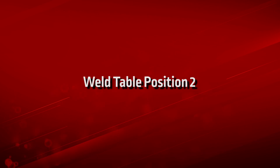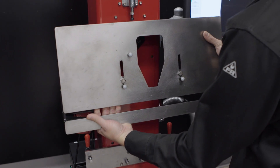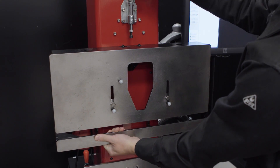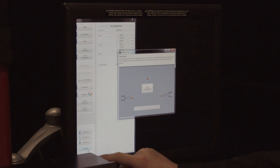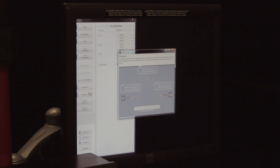Weld table position 2. Next, reposition the weld table to position 2 and lock it in place using the top red handled clamp. Press Position 2 and then press Calibrate. A new pop-up screen appears — press Start Calibration to calibrate position 2. Position 2 is calibrated after the green check mark appears.